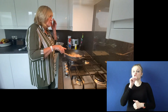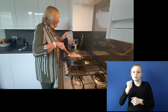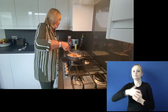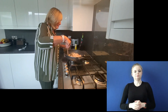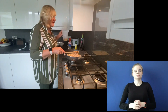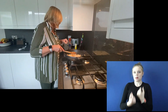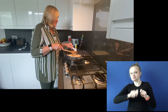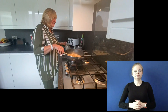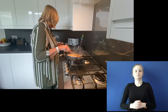Once your chicken's browned, you're going to use just a small amount of your stock to deglaze the pan, to get all the nice bits off the bottom and off the sides, because they all add to the flavor. Once I've done that, I'm going to add the remaining stock and just bring this to the boil. Once it comes to the boil, we're going to turn it down slightly and add some of our other ingredients.